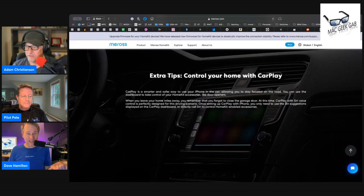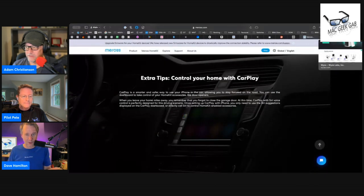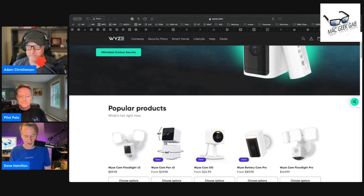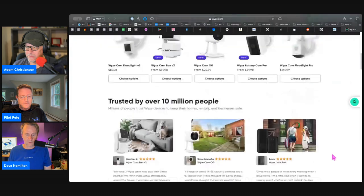If HomeKit is not important to you but your budget is, then Wyze — W-Y-Z-E — would be another place to go. A big fan of their stuff. It's very affordably priced and works really well.